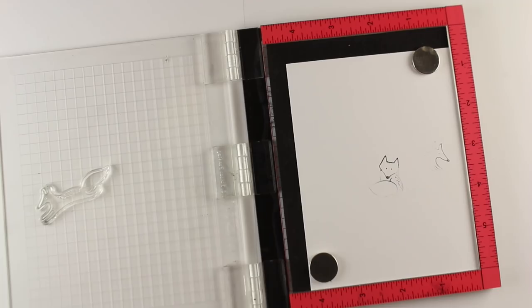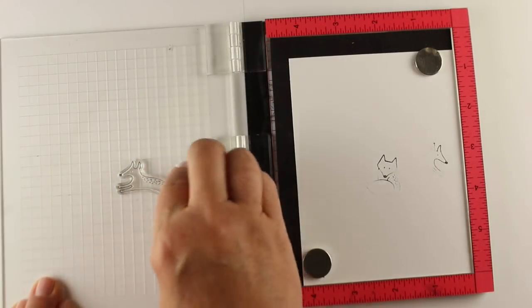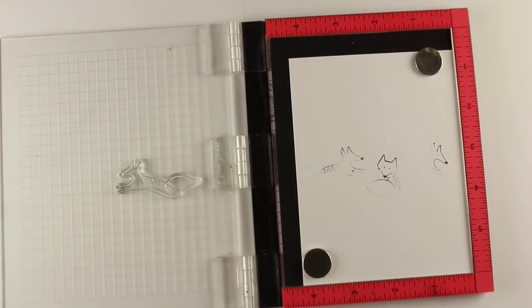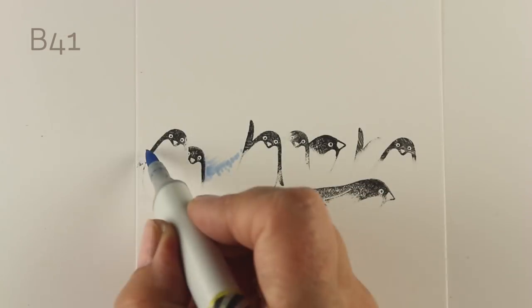Here I wasn't sure if I wanted just his little nose peeking out, and I decided I want a little more of his face — but then I got ink on his feet. When you're using the Misti, you can actually just keep replacing the same stamp in the same place. And that is why I love the Misti, because it makes me as a terrible stamper into a good stamper.